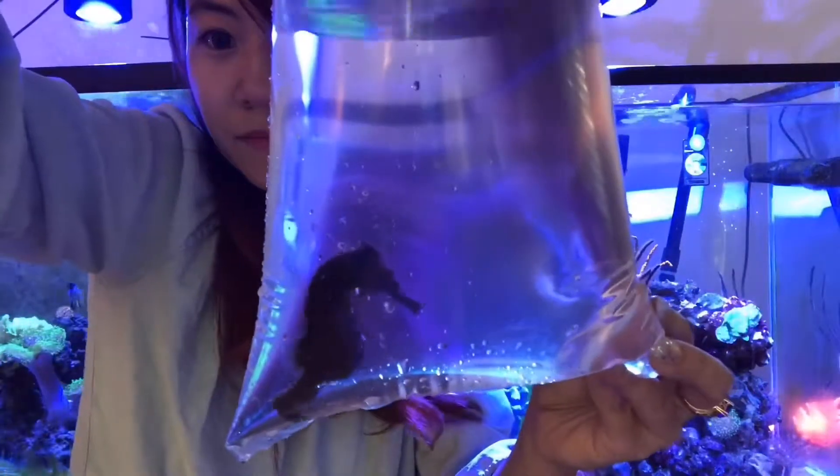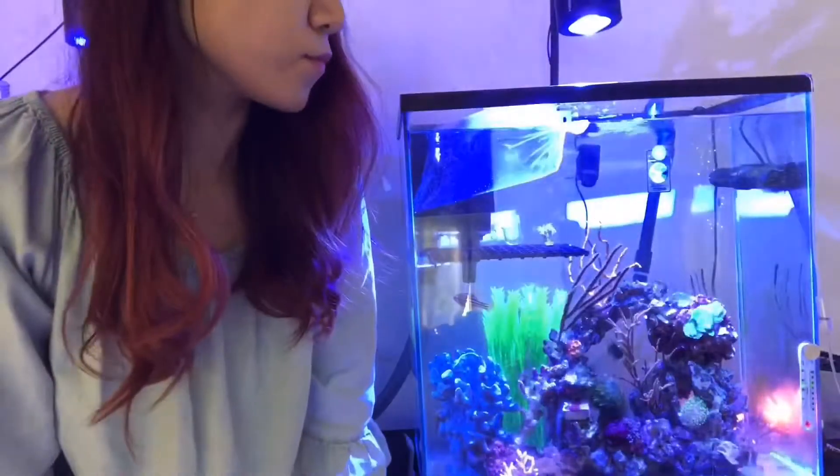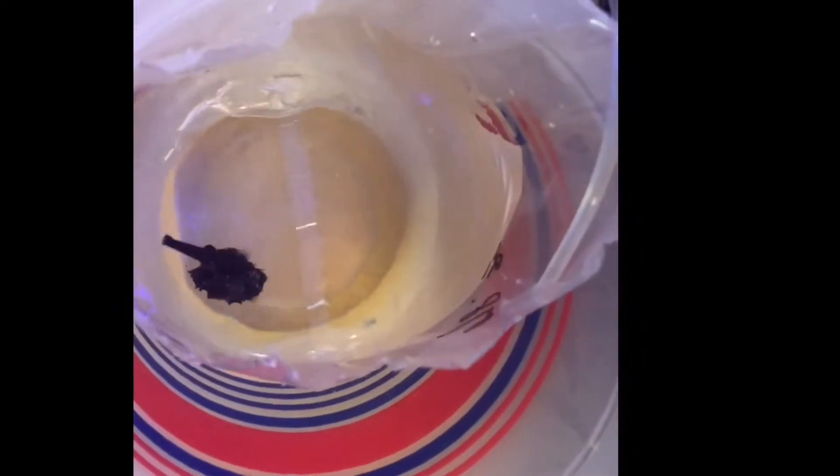Unfortunately the fish store only had one left. At first I floated the bag for about 30 minutes to help her get used to the light and the water temperature, then I started to do the drip acclimation.